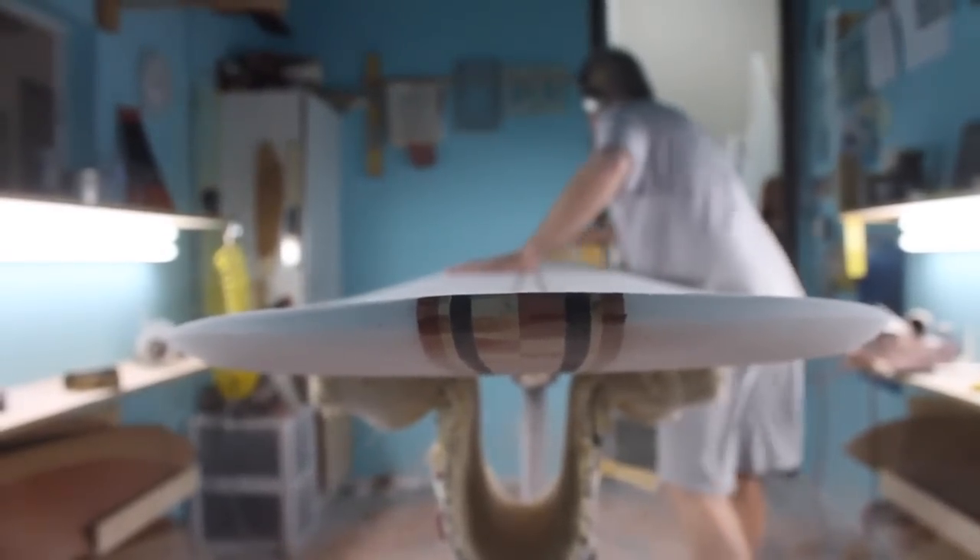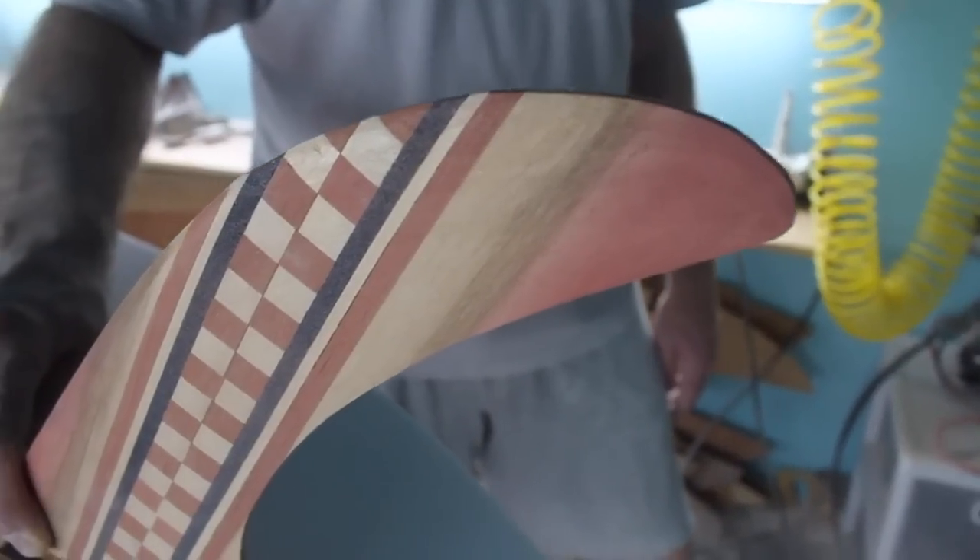Both boards were shaped and then I went out and glassed them both at the same time, just so I could get a feel for what everything — the ambient temperature and everything — was. I just wanted everything to go real smooth.